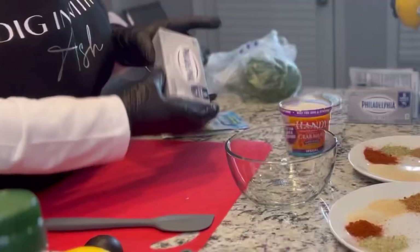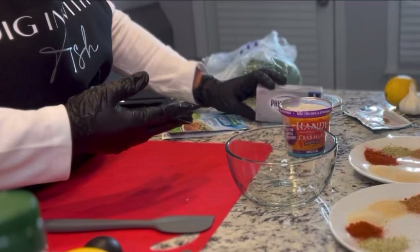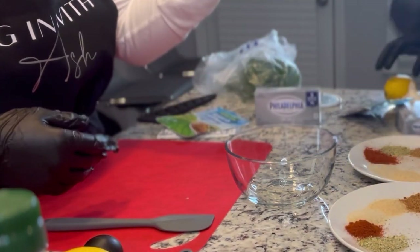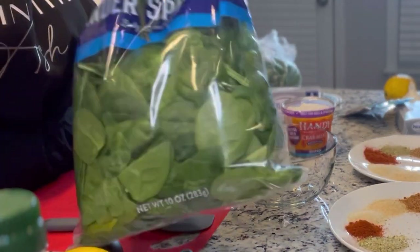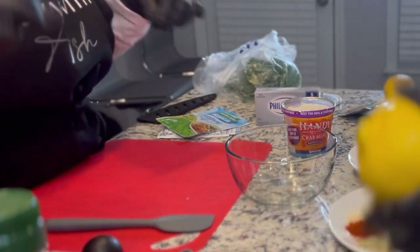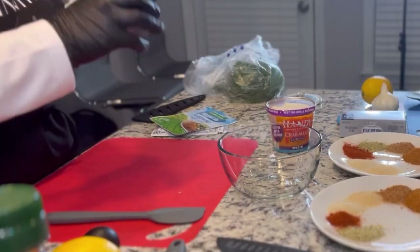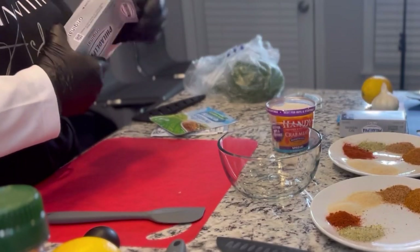Okay, so we're going to get started. We are showing you guys all of the products that we are using to make the actual stuffing for the salmon. It is three of us, so sorry about all of the stuff coming at y'all in the camera. We have some cream cheese, ranch seasoning, eight ounces of crab meat, some spinach, a lemon, and some garlic. We have one large salmon, and because it was three of us, I just split the ingredients into thirds.